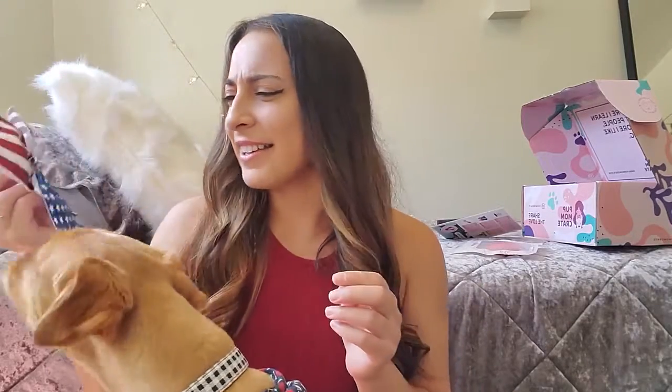Since it is July, it also came with this — he likes it! Here's this cute little American flag bow, and oh, it matches my shirt too! I'm very festive for the Fourth of July.